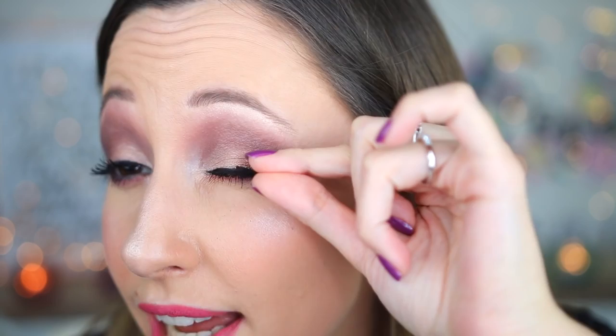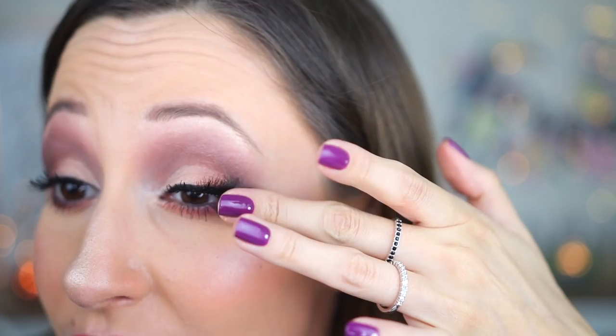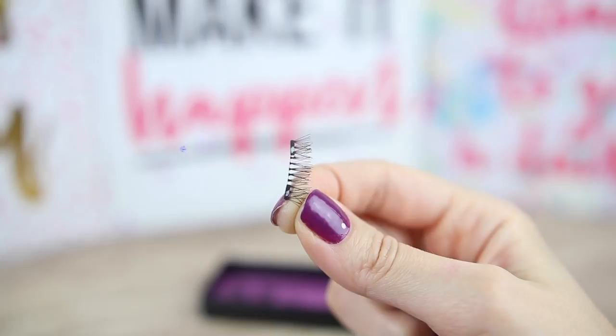It says 'top lash' and 'bottom lash.' I will take the top lash — you need to place the top lash very close to your natural lash line. Top lash is in place. The bottom lash goes under your natural lashes. Okay, that doesn't look very bad, but the outer edge is not sticking very well.